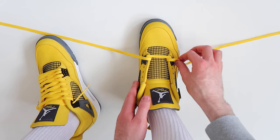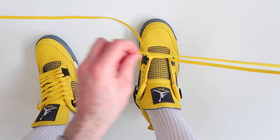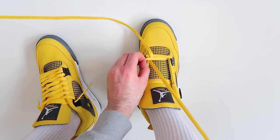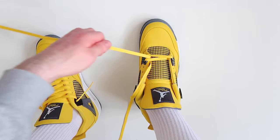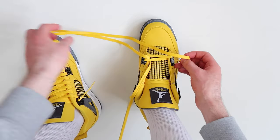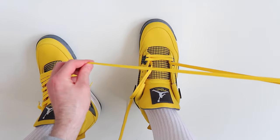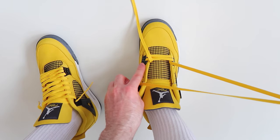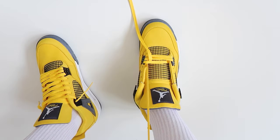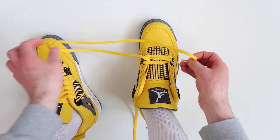Take this lace and thread it through the second hole up on the other side of the shoe, leaving the lace a little bit loose. Then take the other lace and thread it through the second hole up on the other side of the shoe — inside to the outside. Next, take this lace and thread it through the third hole up on the other side of the shoe, then take the other lace and thread it through the third hole up on the other side as well.